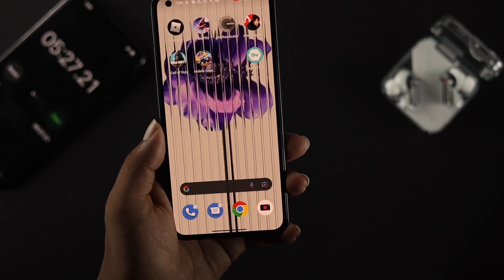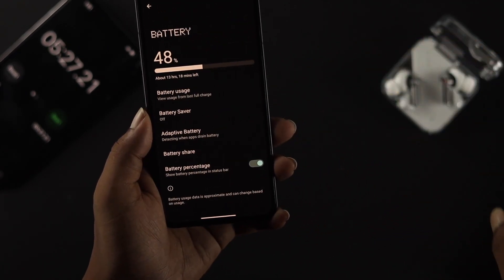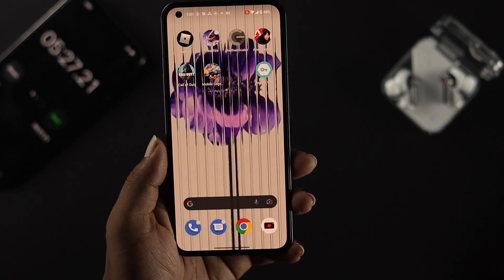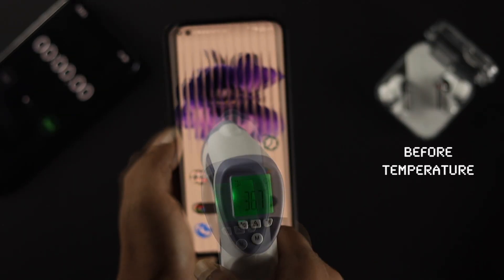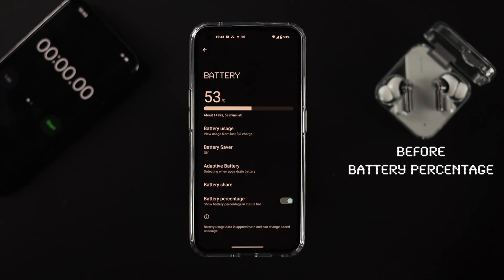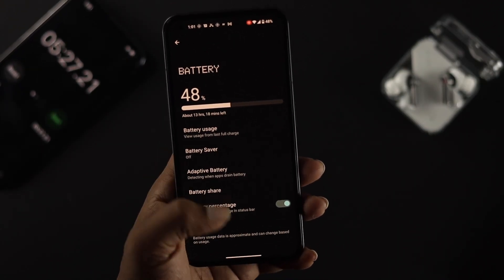The battery didn't drain too much though. The only problem is the overheating issue — that's the main takeaway from playing Mobile Legends Bang Bang on the Nothing Phone 1. Hope you found this video useful. If so, drop a like and subscribe to the channel. Thanks for watching, peace out.